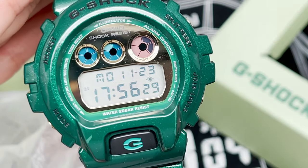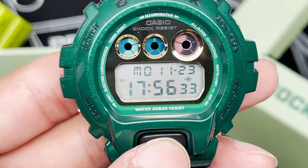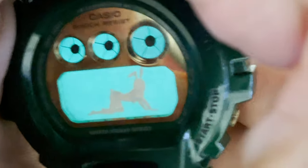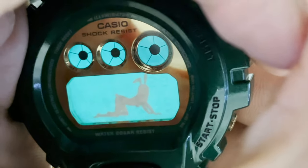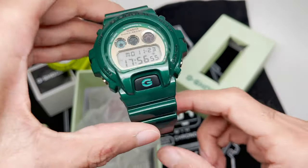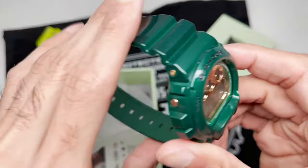In my opinion the best part of this watch is the backlight — let's check it out. There she is. I'm not sure why they went with this design on the backlight, whether it's supposed to represent a playboy bunny in some sense, or because he's known as a celebrity back in Taiwan. You guys tell me.